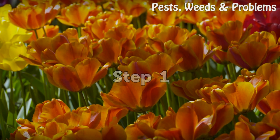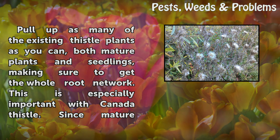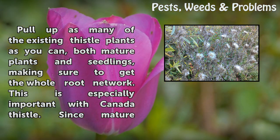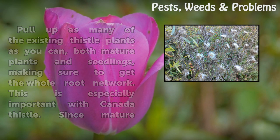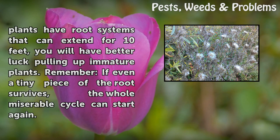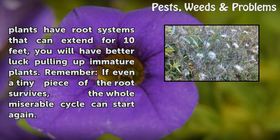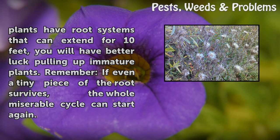Step 1: Pull up as many of the existing thistle plants as you can, both mature plants and seedlings, making sure to get the whole root network. This is especially important with Canada thistle, since mature plants have root systems that can extend for 10 feet. You will have better luck pulling up immature plants. Remember, if even a tiny piece of the root survives, the whole miserable cycle can start again.